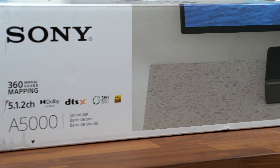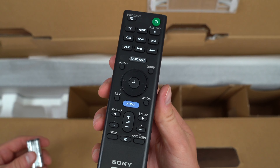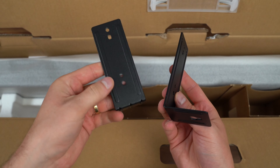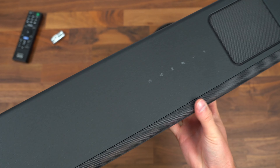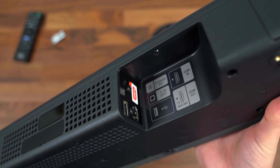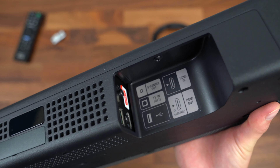Moving on to the sound setup — this is the Sony A5000 soundbar that works in conjunction with our TV. It features Dolby Atmos and DTS:X, you can cast directly to it or use AirPlay, and you can use your TV's remote to control it, or a separate included remote with batteries. It also comes with mounting plate options and an HDMI cable. It has touch controls up top and weighs a decent amount. In terms of ports, you have S-Center Out TV in optically, a USB port, and two HDMI ports — one for HDMI in and eARC for HDMI out.